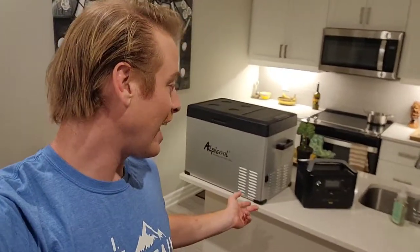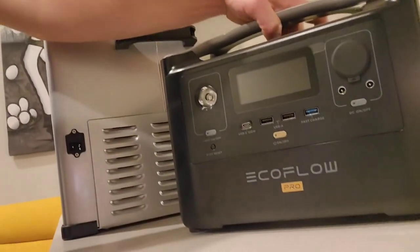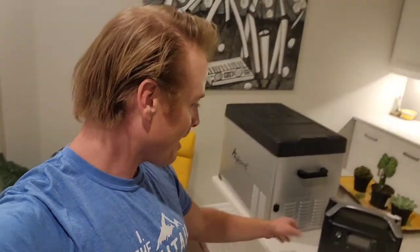Hey everyone, hope you're having a fantastic day. I just got some goodies back here that I'm really excited to try out. I got a battery pack, the EcoFlow RiverPro 720 — a 720 watt hour battery pack with a whole bunch of ports for powering electronics. We are putting this in our minivan build, so very excited to try it out.